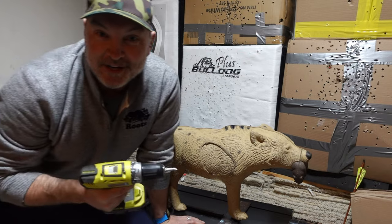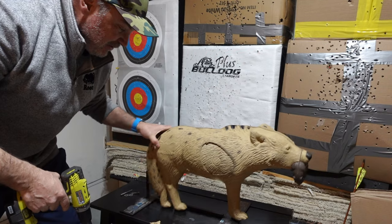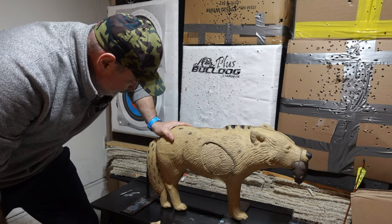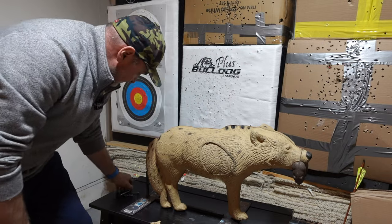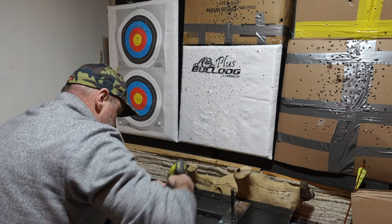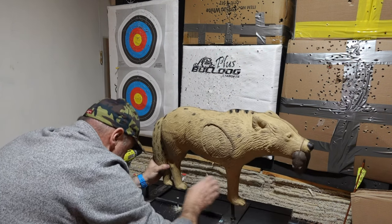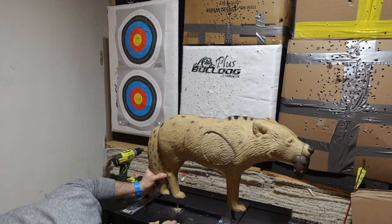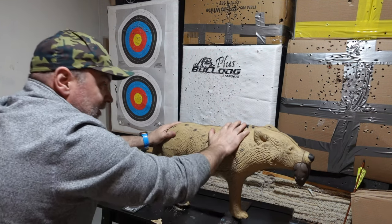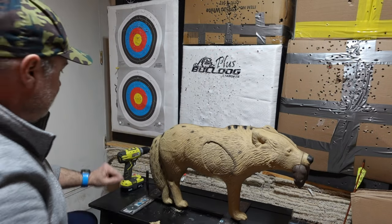If women don't find you handsome they better find you handy. Got it screwed in - look at that. It's still moving around a little bit so I had to figure something out for that. Got it - tilted a little, that's alright.